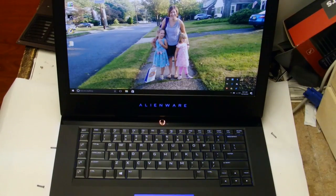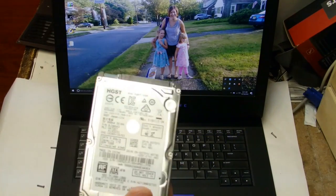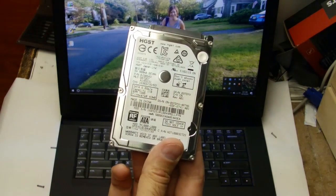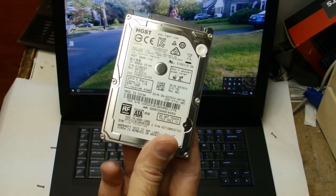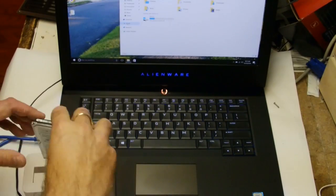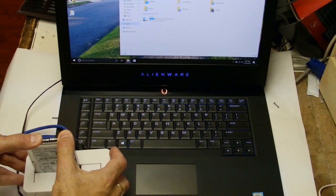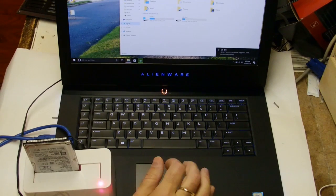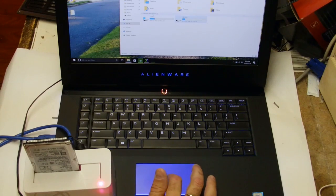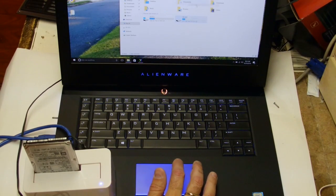It worked — the clone did work. So all we need to do now is wipe the original drive. Since we can't change the boot order in the BIOS, I'm going to use a hard drive docking bay to format it. Put the hard drive in the docking bay — it beeps and starts showing up. Both are OS drives of course, but let's just do a format on this one.